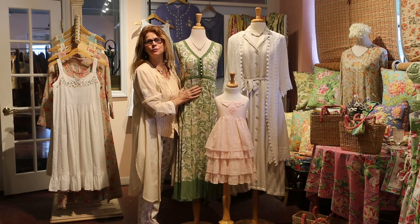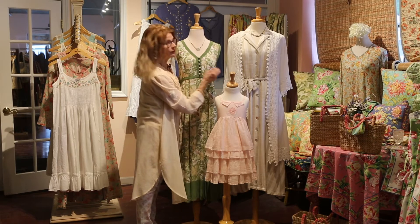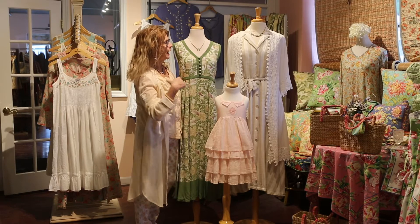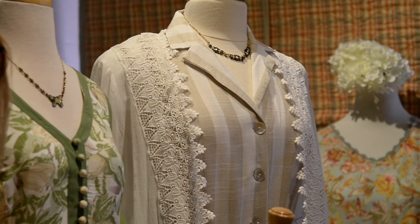It basically goes with so many different things in your collection. I like the way that we've taken this more classic sandstorm stripe dress, more neutral, and really jazzed it up with the Florentine cover-up. Very pretty.